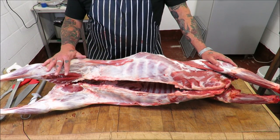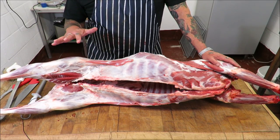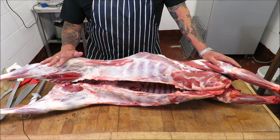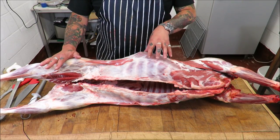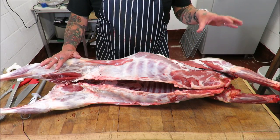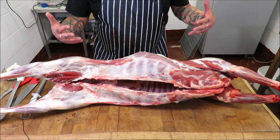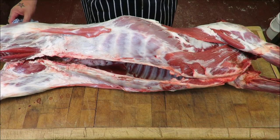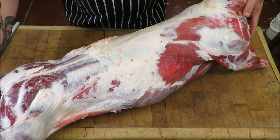We're going to do a very basic butchery masterclass because the guy who wants this lamb wants it pretty much left on the bone. So we're just going to take off the legs, leave them whole, take off the shoulders, leave them whole, split the loin into chops, then trim up the breast and put it through the mincer. I'm going to bring the camera nearer so we can get a better view. First we're going to break this down into its three primals.